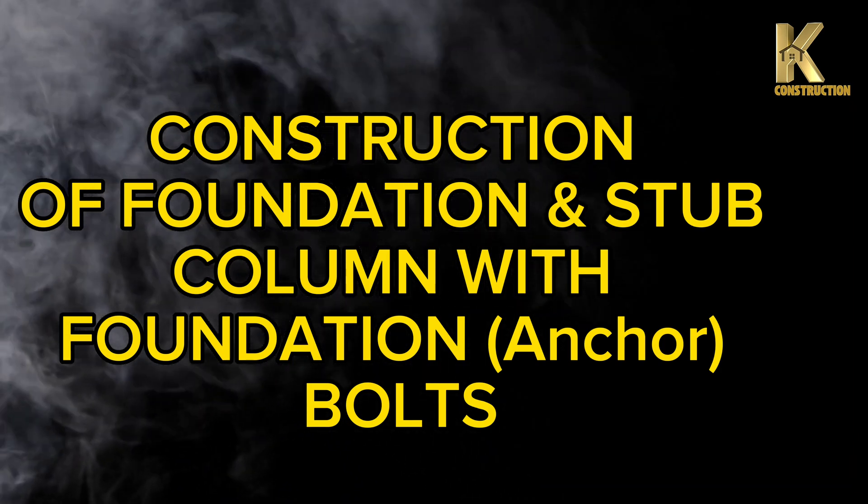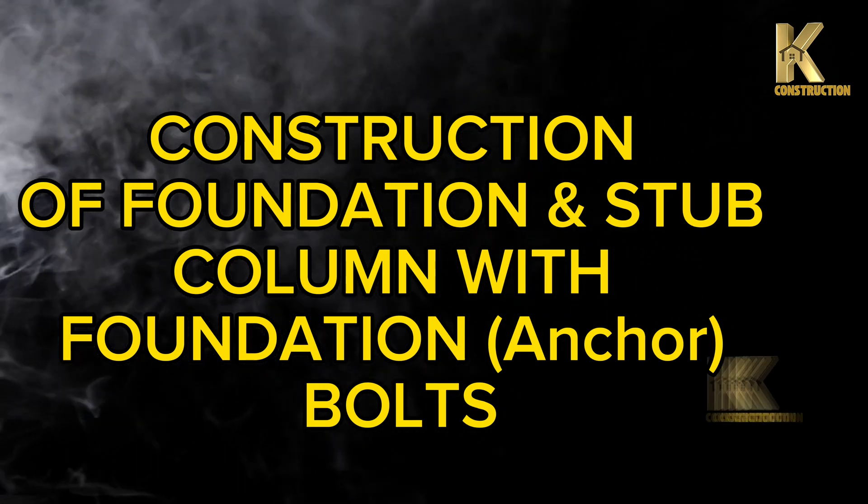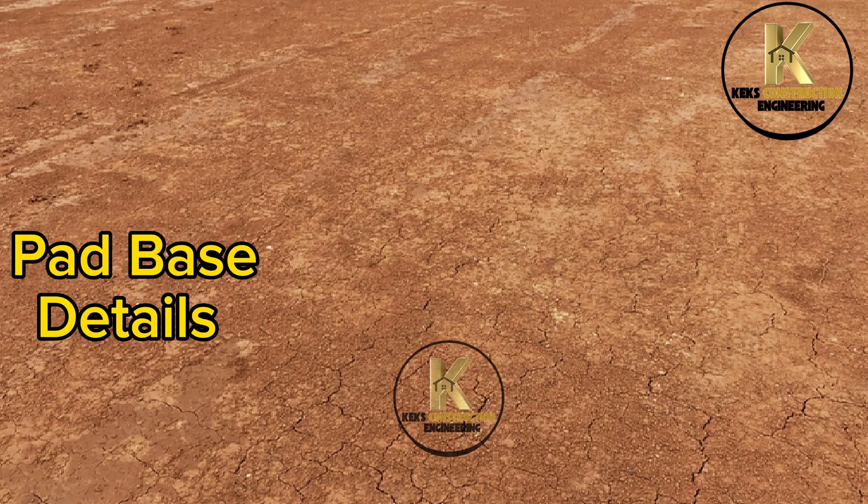Construction of foundation and stub column — covering column width, foundation anchor bolts, pad base, and details.